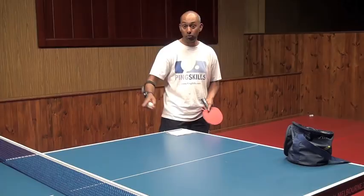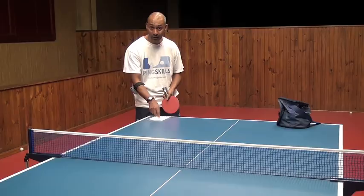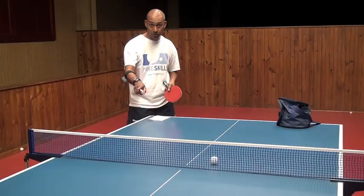So now I'm just going to practice this over and over until I can get 75% of my serves to hit this target on my side of the table. That one hit and it rolled, so I know I've hit the target.